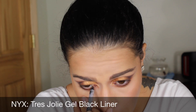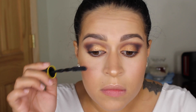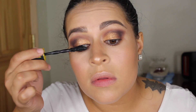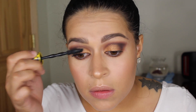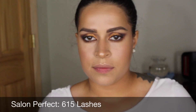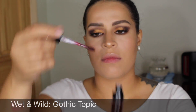To line my waterline and tight line I'm using the NYX Tres Jolie black gel liner. For mascara I'm using Maybelline Colossal mascara — this is my go-to at the moment. I also tried to apply lashes and the lashes I use are Salon Perfect 650s. For lips I'm using Wet n Wild Gothic Topic.